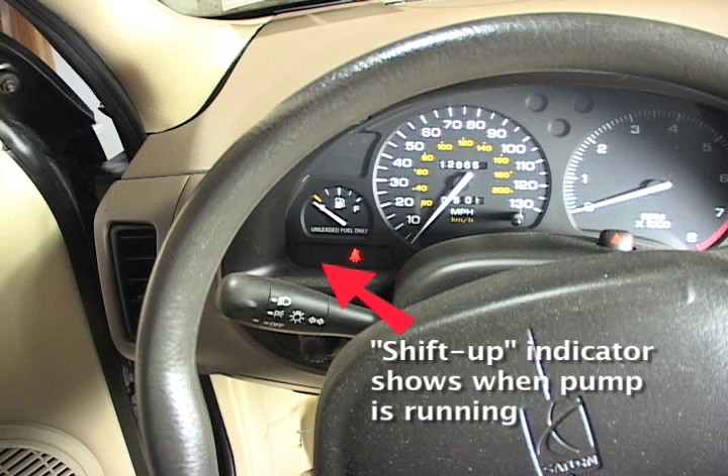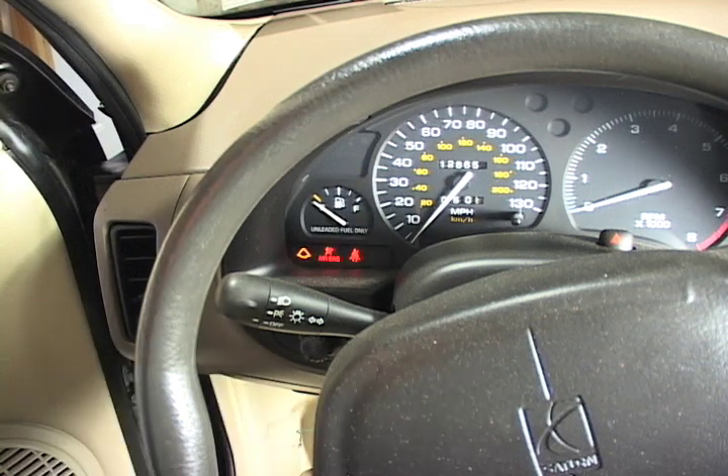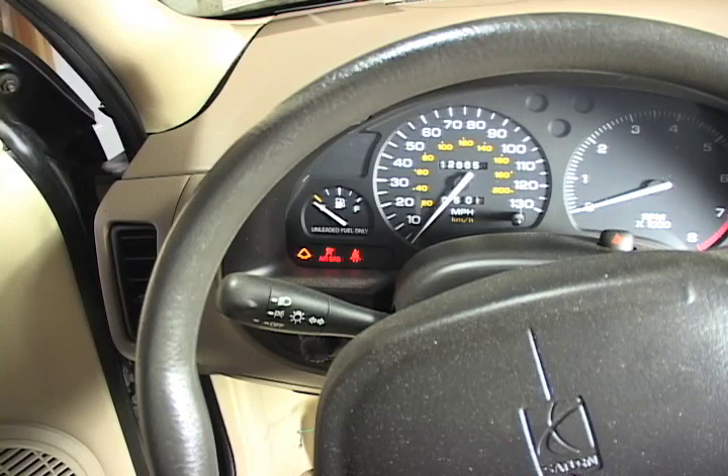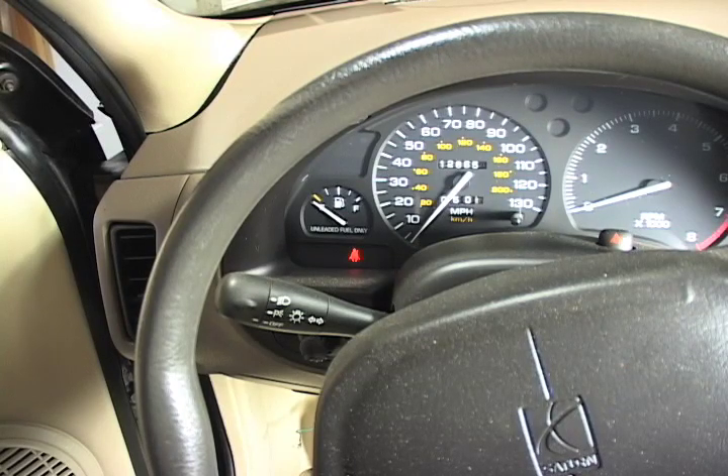Here's what it sounds like when I initially turn on the car, which will run the compressor pump. So there's a couple little spurts here and there.